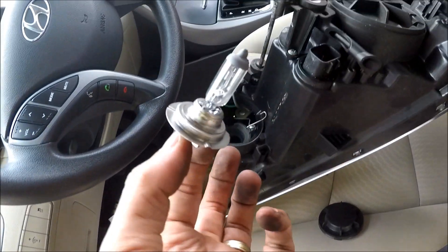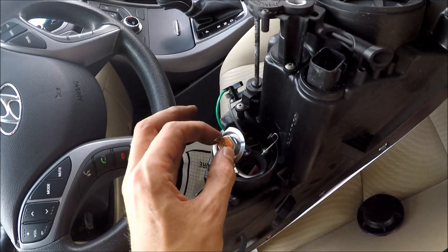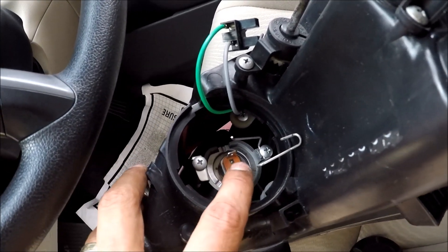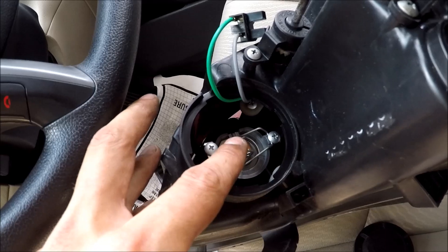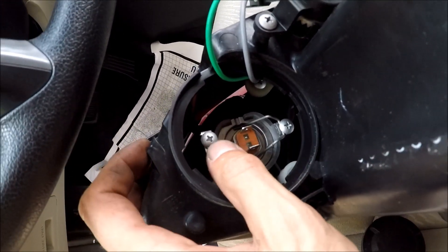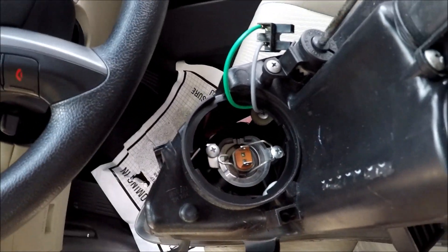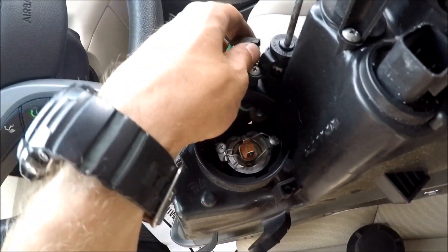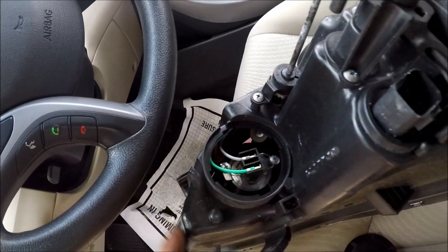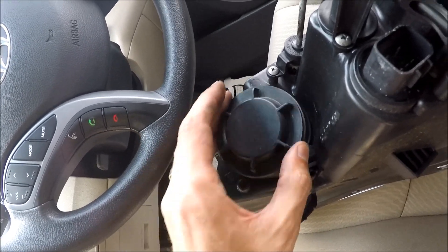You can just take the bulb, go to the parts store, give them this bulb, and they will give you the correct replacement in case your old one is out. To put it back, insert it the same way we took it out, close the pin, and hook this piece over here under this thing. Then connect the connector so electricity goes to the bulb.